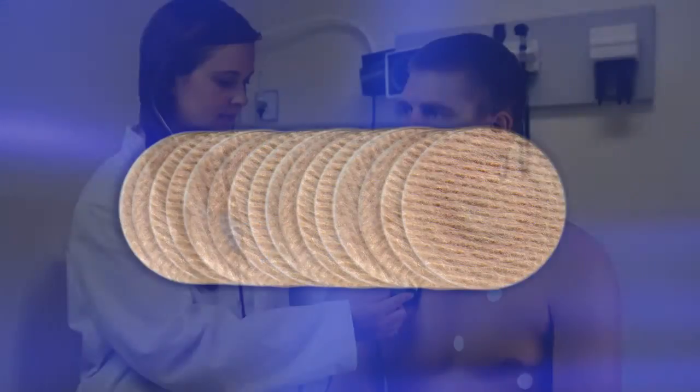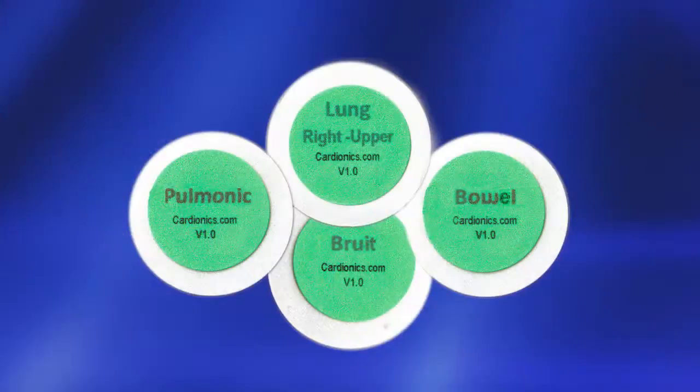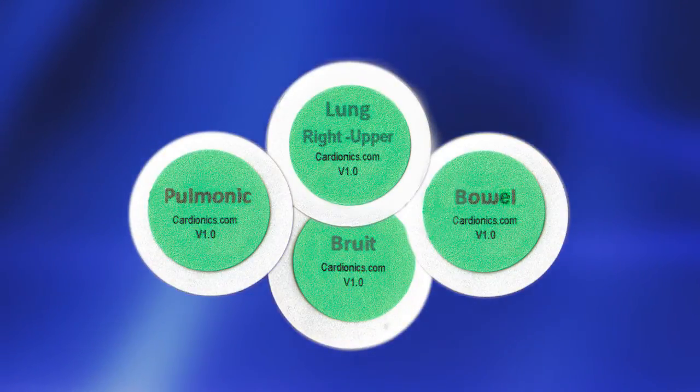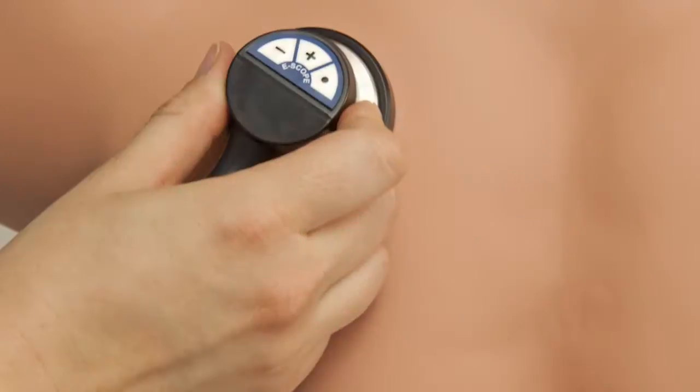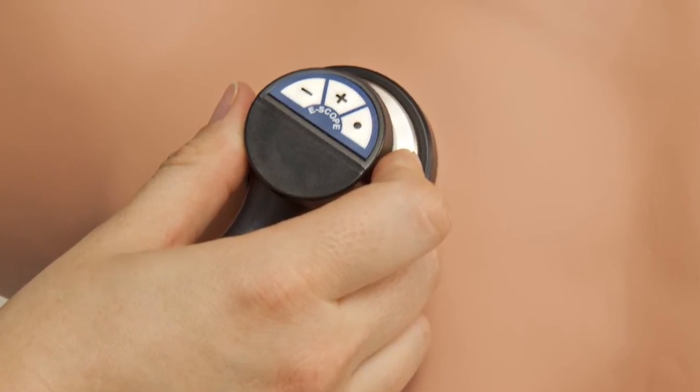The wireless SimScope patches, placed at the anatomically correct location on the physical patient, provide an indication of which sound to play for the specific scenario, and interact seamlessly with the SimScope without any outside controls or assistance.